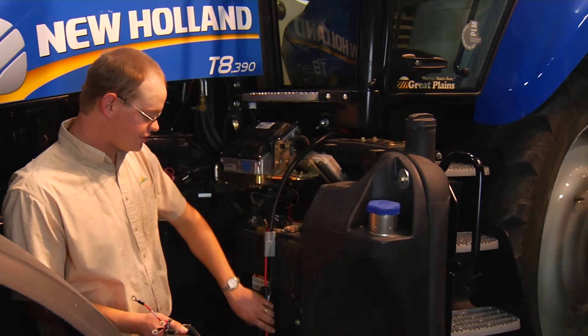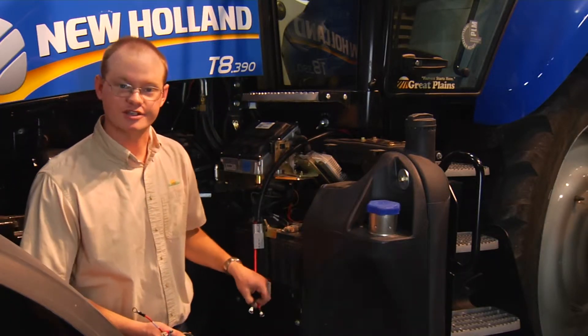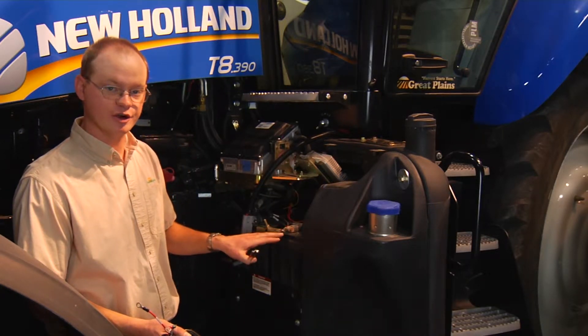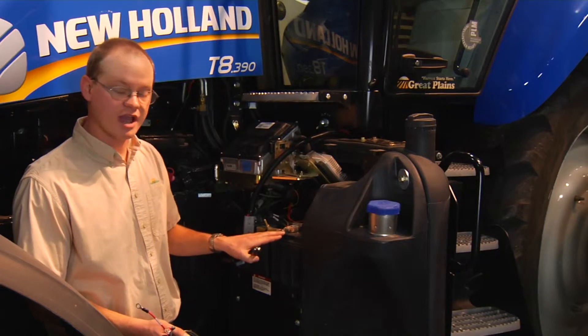Once we get the connections connected directly to the battery — as always, red to red, black to black — we need to make sure we have good clean connections on the terminals and that we have good power.